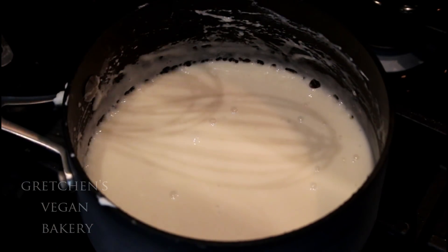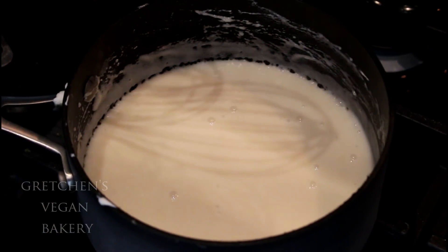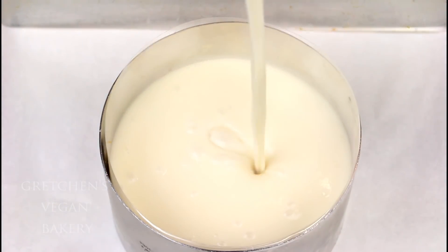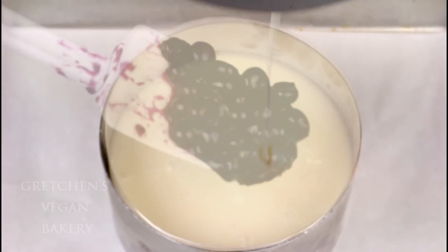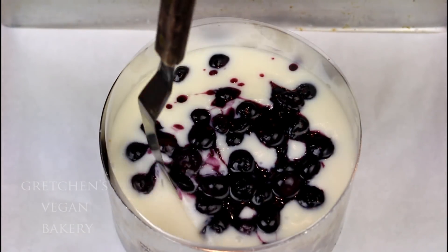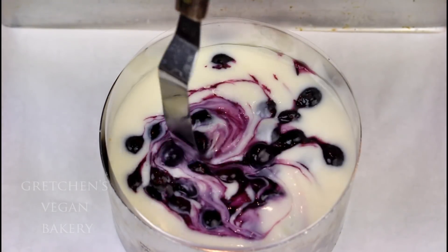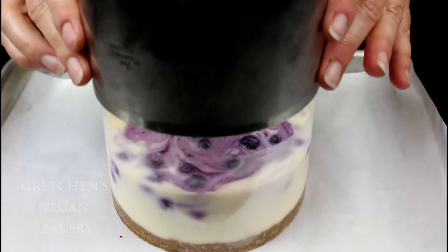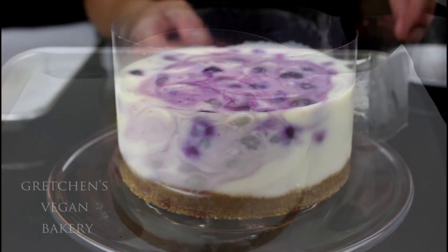Bring it all to a low boil, stirring and whisking constantly so the cream cheese is smooth. Once it starts to boil, let it boil for about 30 seconds. Then pour the entire cheesecake mixture into the ring mold with the crust, add the blueberry compote on top, and give it a nice swirl. Refrigerate until set — it really shouldn't take more than three hours. Once set, remove the cake strip and it is ready to serve.